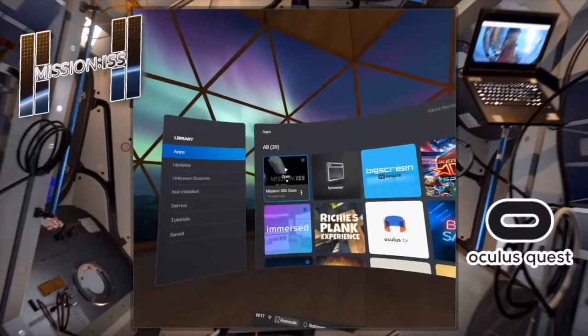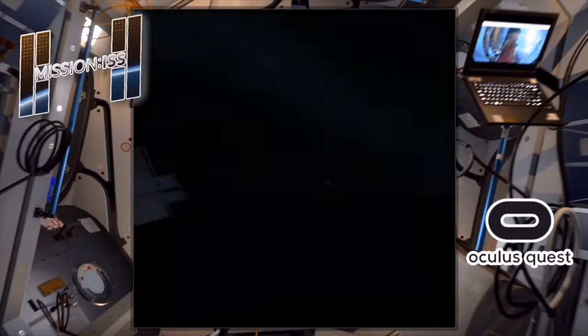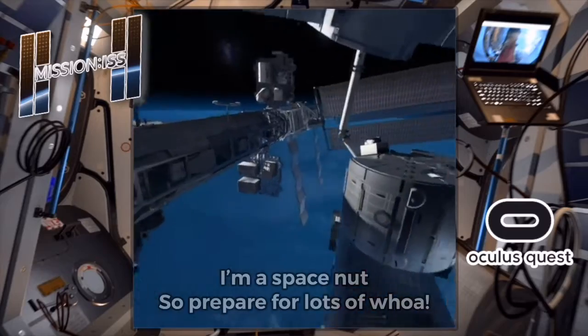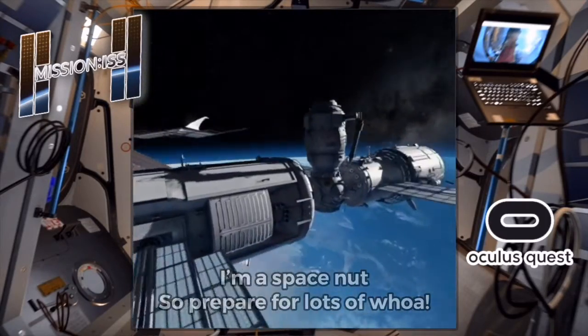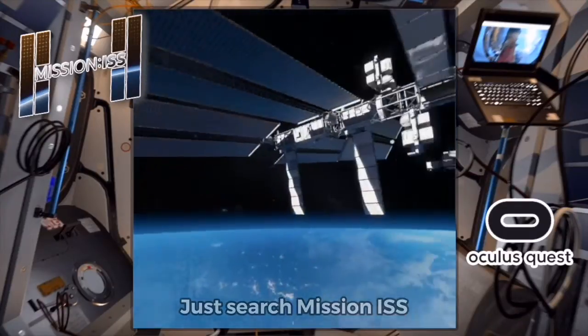Hey everyone, it's Angeli here, Nerfenstein. Today we're looking at Mission ISS on the Oculus Quest. Wow — if you're a space nut, this bit here is worth it alone. If you can't find this in the Oculus Store, you need to search for it — it doesn't come up in the normal library for whatever bizarre reason.